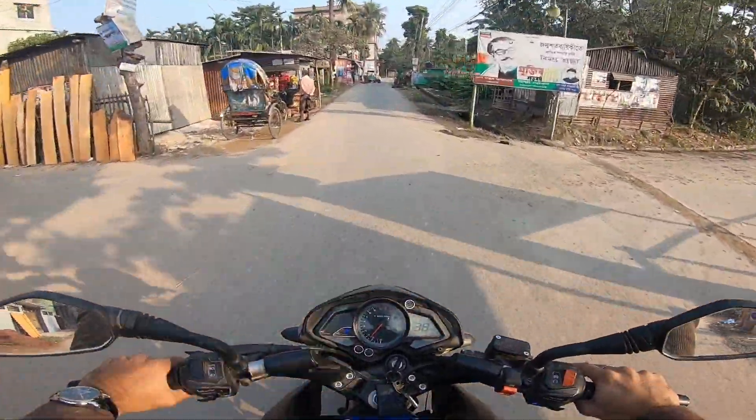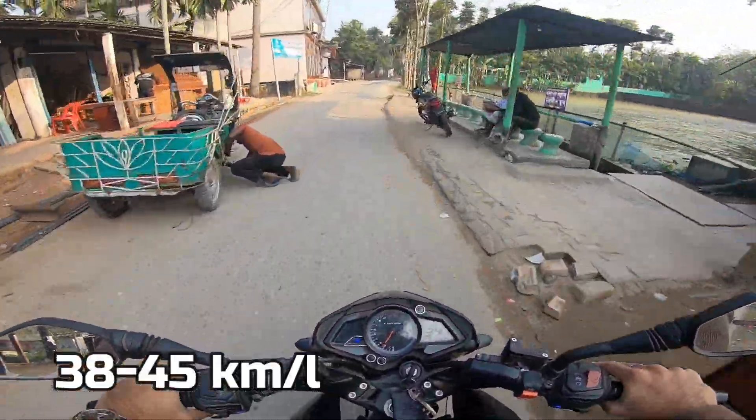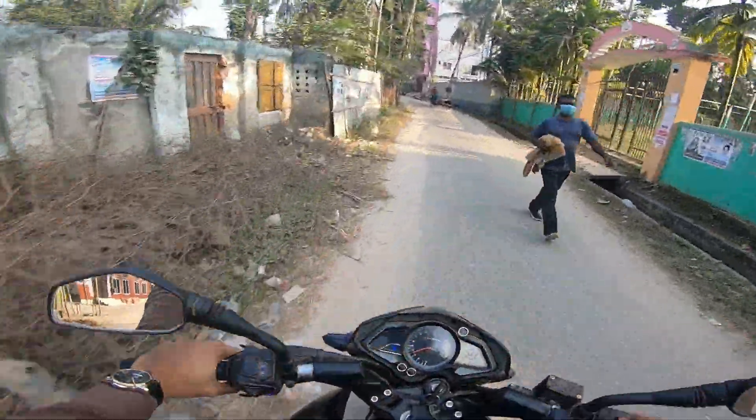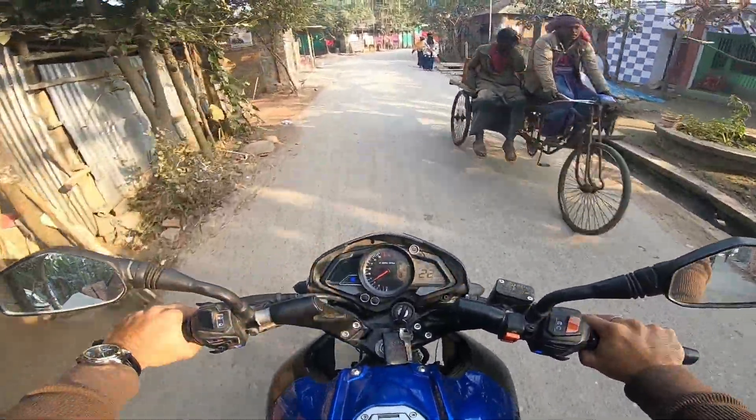Regarding mileage, city riding gives around 38 to 39 km per litre and highway gives around 45 km per litre, according to users of this bike. The engine smoothness is also commendable.